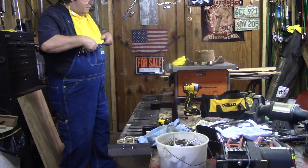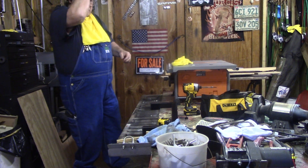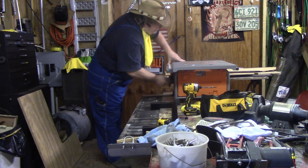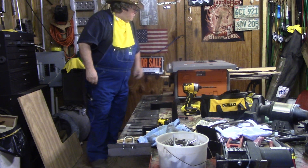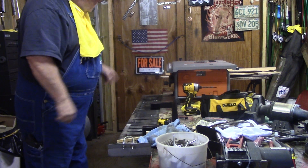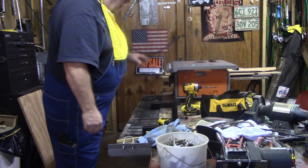The door was too bright. I'm going to tell you a little something about these rigid saws — unless you like to square it up all the time, don't get one.